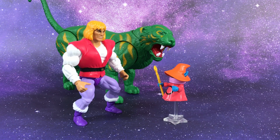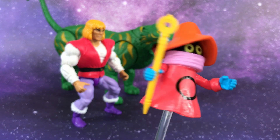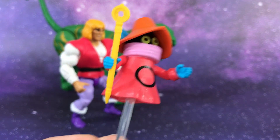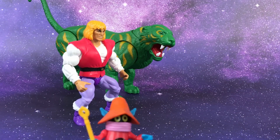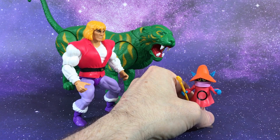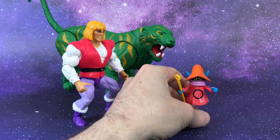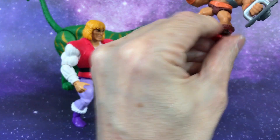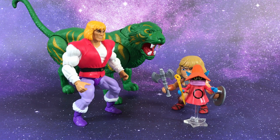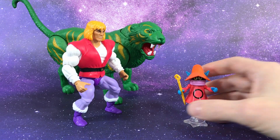Hey Hero fans, this is Todd. As you guys know, I've been talking about this cool new Orko that I got from Loyal Subjects. It's made to play with your Loyal Subjects figures, as you guys saw in my other preview. This Orko is huge, and of course Orko should not be that big compared to He-Man and the likes.